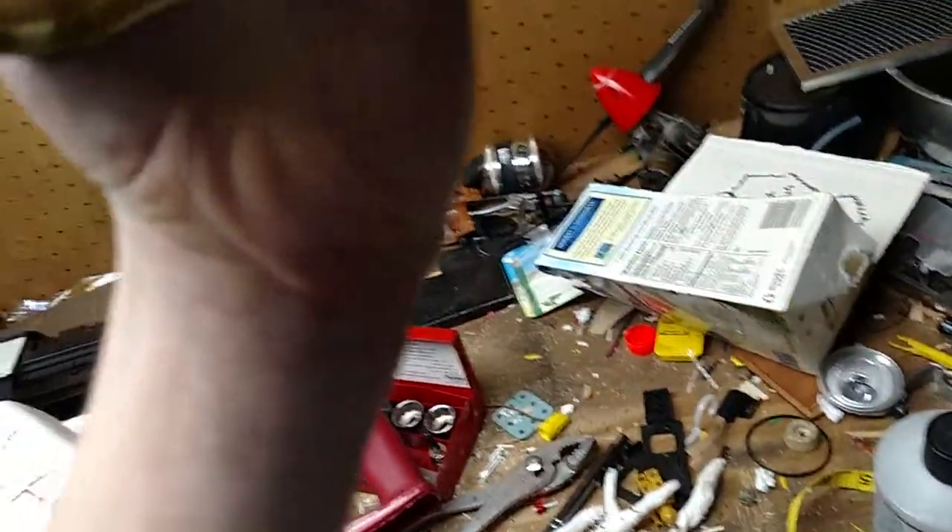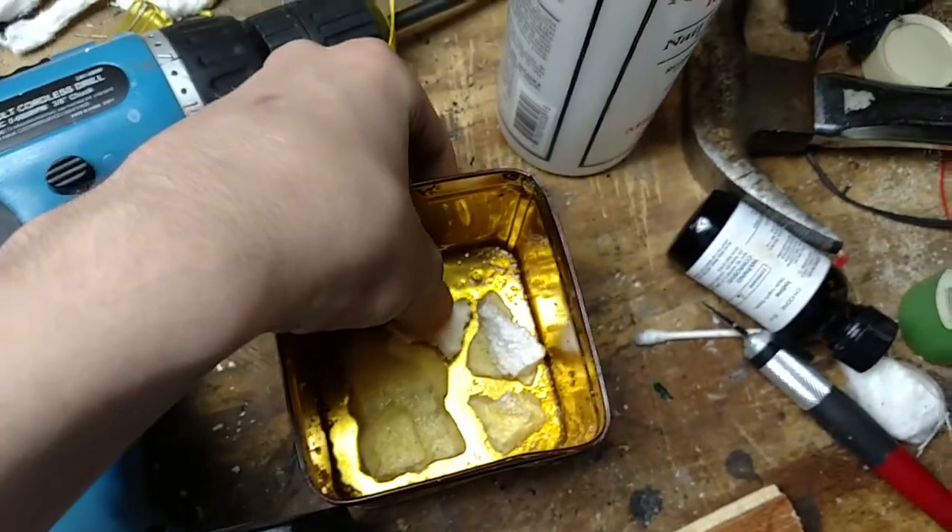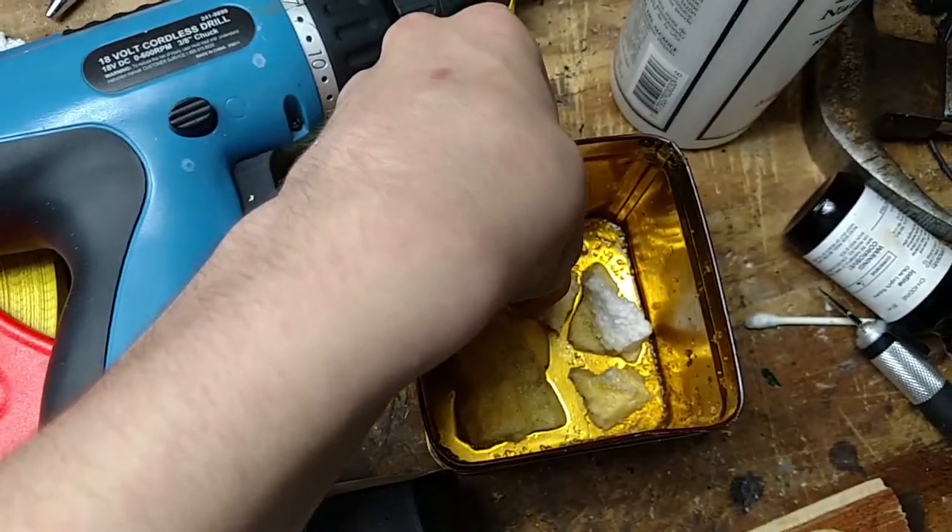This is an old tin. The camera appears to make it a little blurry, but it is 2.2. So, a little bit of acetone in there.